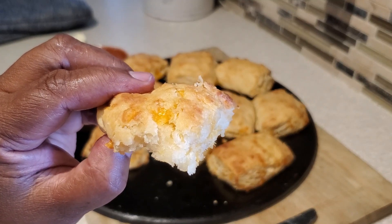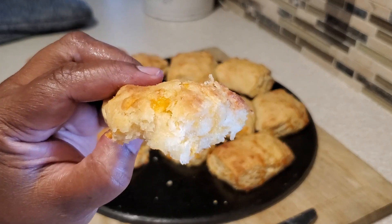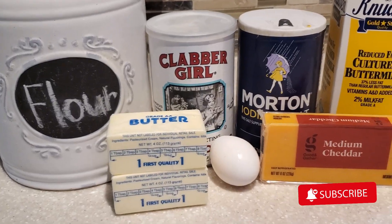Hello everyone, I'm Devon and I'm going to share with you how I make my tender and delicious buttermilk cheddar biscuits.